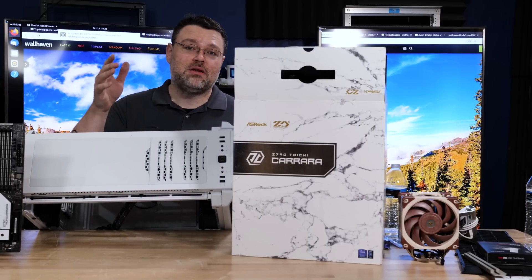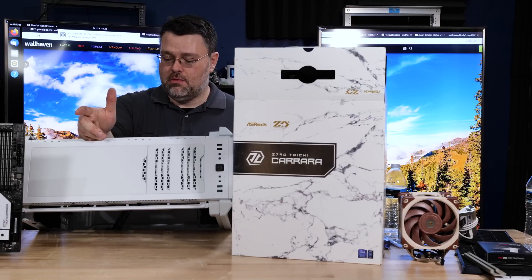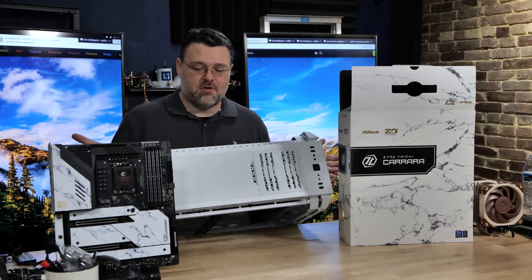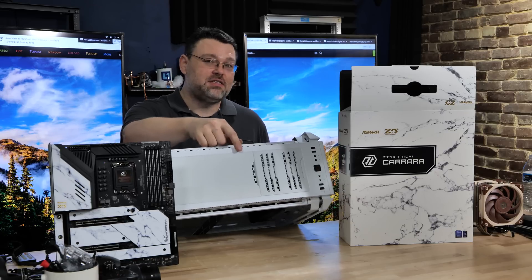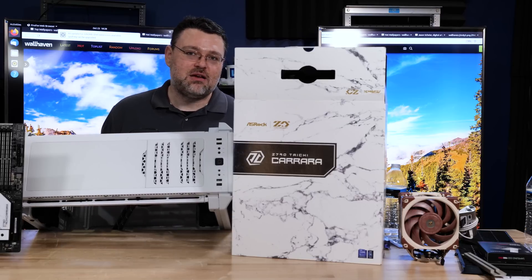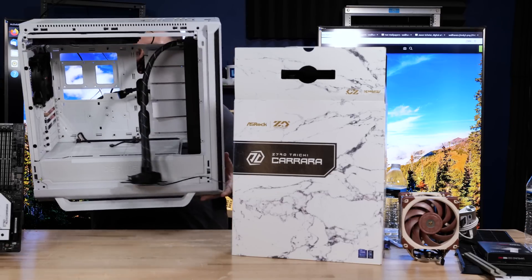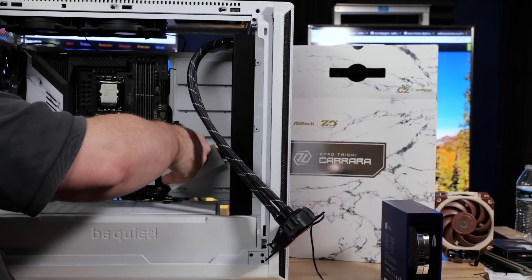With white cases, it's really hard to match the white powder coat with the white plastic. The biggest thing to watch out for is whether the plastic fades. This has been in my office running Linux and doing tests for several months, and you can see the color has changed a little bit but not too much. Sometimes they turn really yellow, which is off-putting. BeQuiet's done a good job with their plastic accessories.